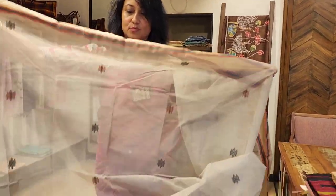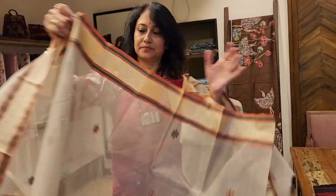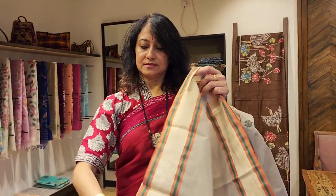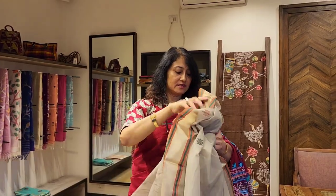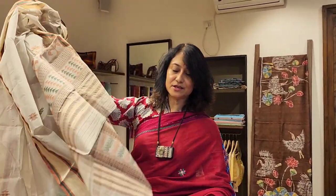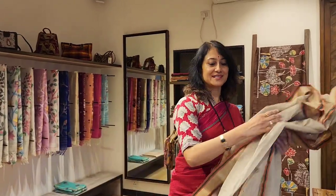It's got these motifs all over the body and a beautiful golden beige kind of border. Very good price — it's good for daily wear, good for the summers. If you love the saree you can book it, just write here or WhatsApp us — the number is in the description box. Three thousand seven fifty is the price.